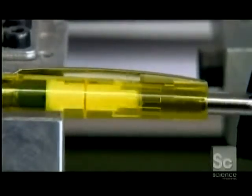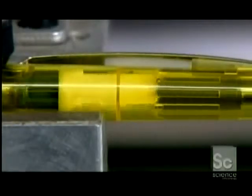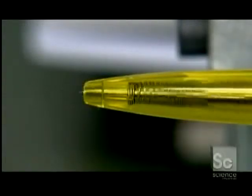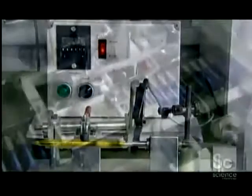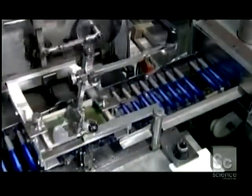The factory subjects random samples to endurance testing — a device clicks the push-button 100,000 times. Only then does the printer put the logo on the barrel.